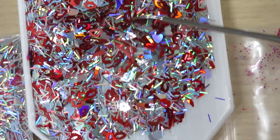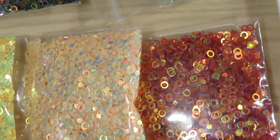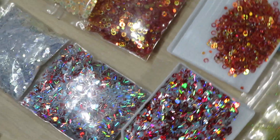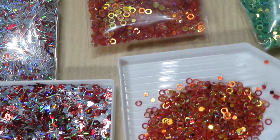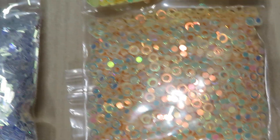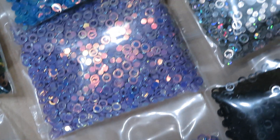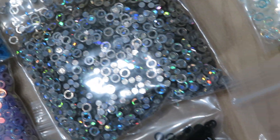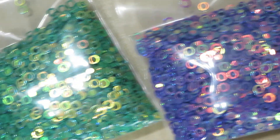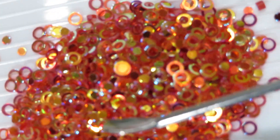Here are the white hearts and those grass shapes. And then we have in here this beautiful circle shape — beautiful colors. Look at that pink, it's so pretty!